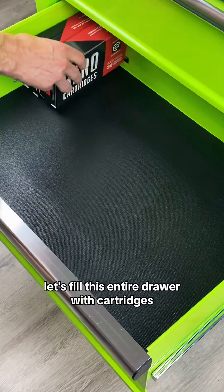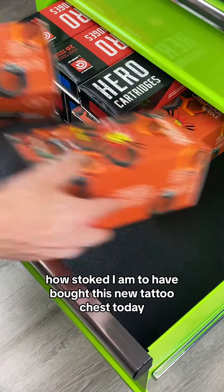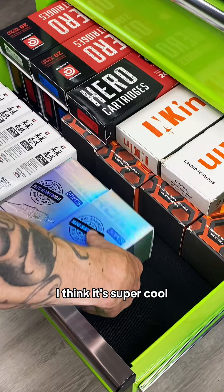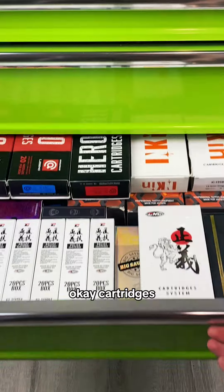Next up, let's fill this entire drawer with cartridges. And let me just say how stoked I am to have bought this new tattoo chest today — they had it in lime green, and I think it's super cool. I'm basically in love with it right now. Okay, cartridges, night night.